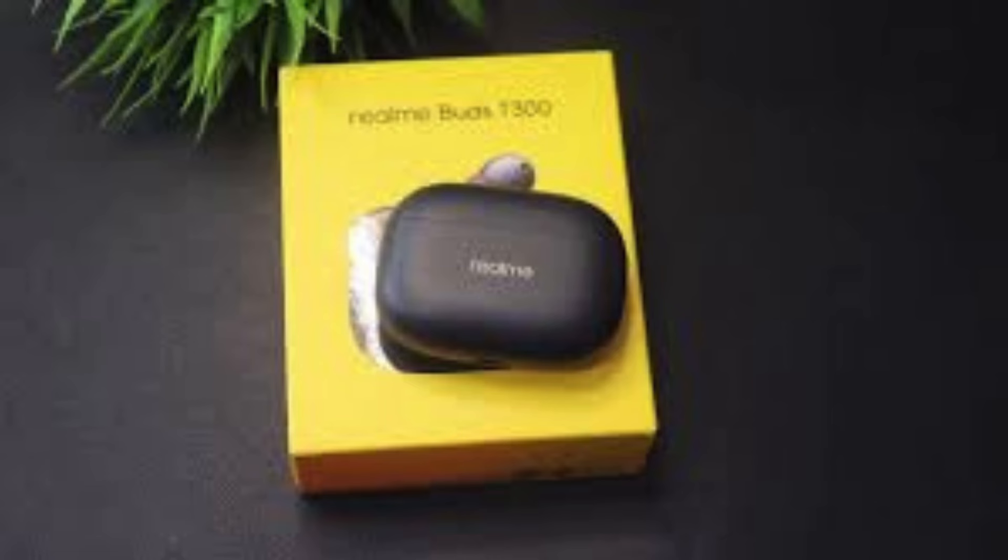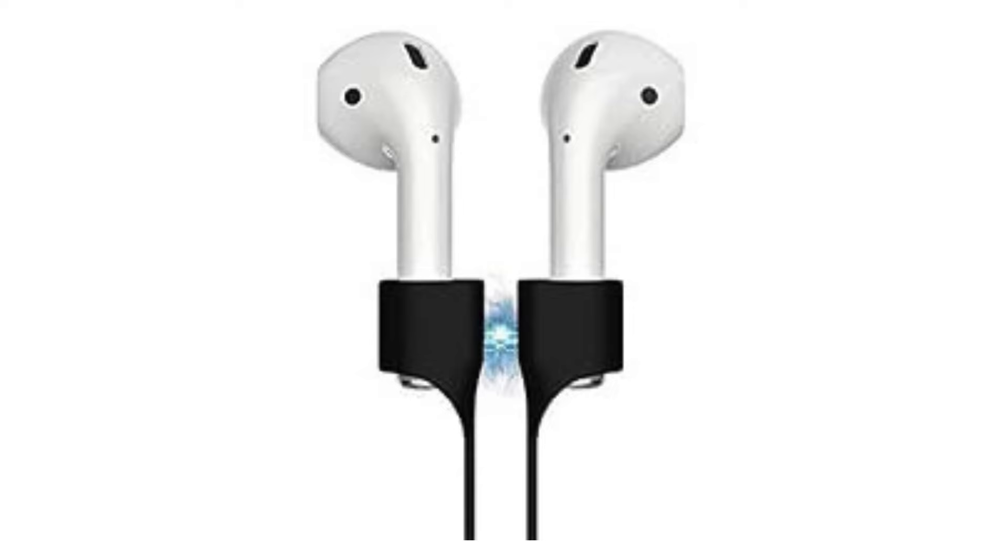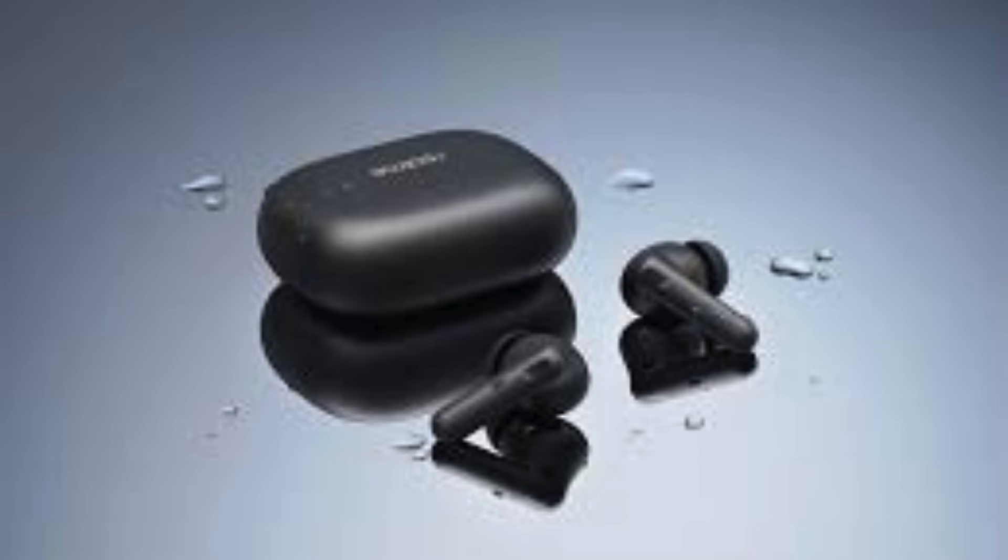Should you buy the Realme Buds T300? If you're looking for truly wireless earbuds with effective active noise cancellation, balanced sound, and a budget-friendly price tag, the Realme Buds T300 are a compelling choice. They won't compete with the top-tier audiophile models, but for everyday use, commutes, and workouts, they tick a lot of boxes. If you'd like to learn more about true wireless earbuds or explore other tech products, check out the playlist and recommended videos in the description.